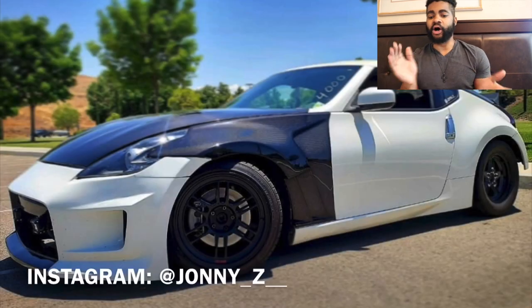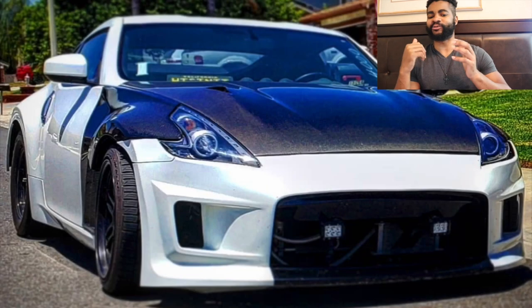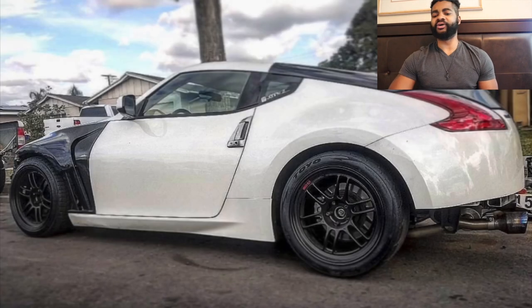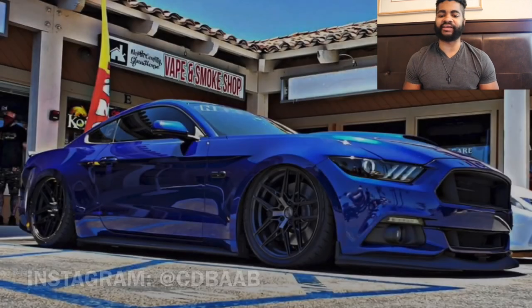Shout out to my man Johnny Z — you have a Z that I've always loved. Hearing it sounds amazing. It's got the Amuse front bumper — I always wanted to get that Amuse kit. If I got a 370Z I always wanted to swap it. I know how much this car means to you, you've been putting so much into it. Your build definitely inspires me to someday do my drift 370Z swap build. Overall love the build, super clean. He races, he drags everything.